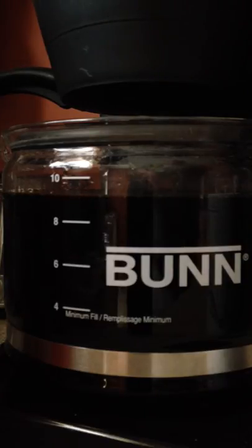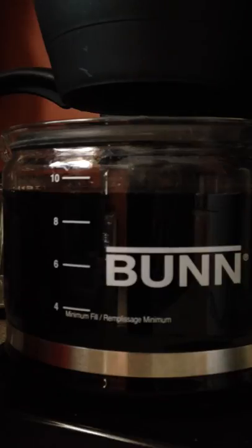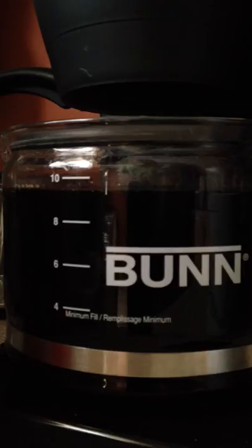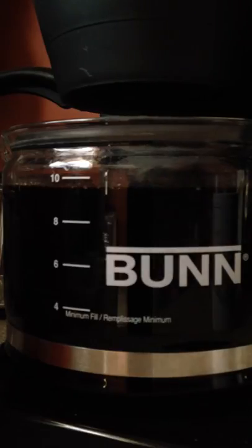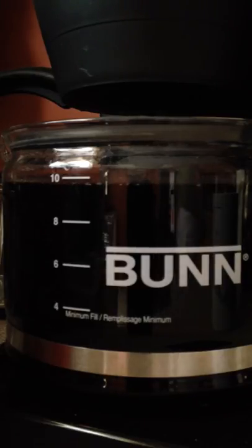I'm just gonna go ahead and get my creamer ready — I usually put it in afterwards but we'll make the video go a little faster. Still brewing a little bit, it's tapering off. We're into three minutes and I almost have an entire pot of coffee — just absolute insanity.